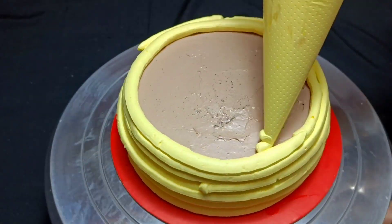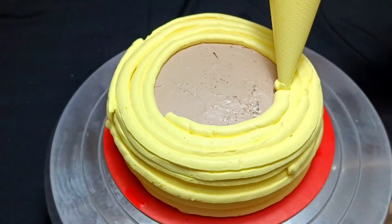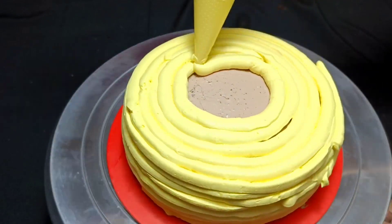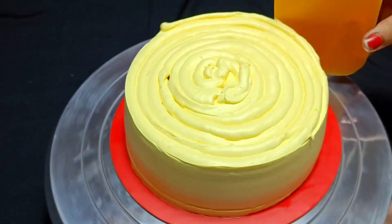Next, I have used vanilla essence with normal whipped cream. You can also use vanilla essence, but when I make chocolate cake with colourful decoration, I use vanilla essence.